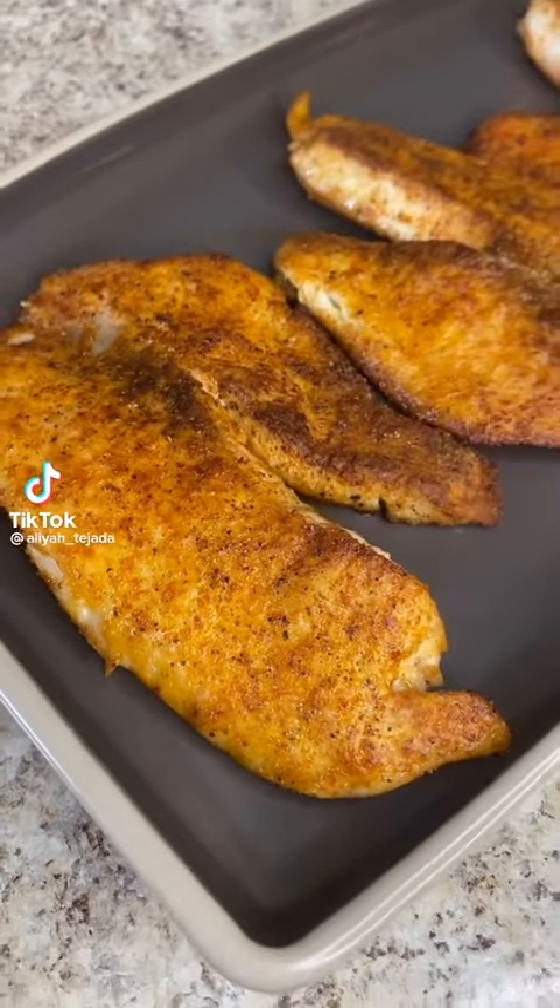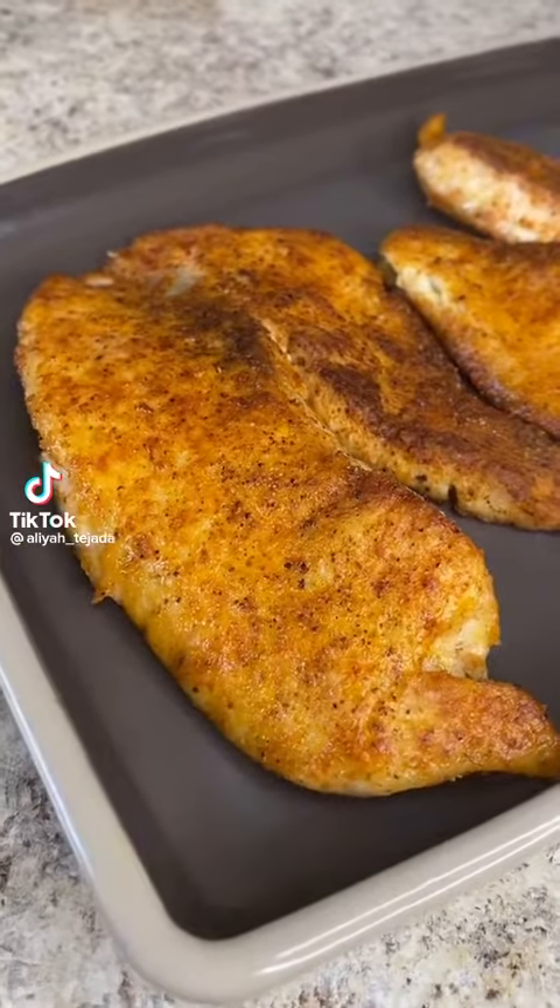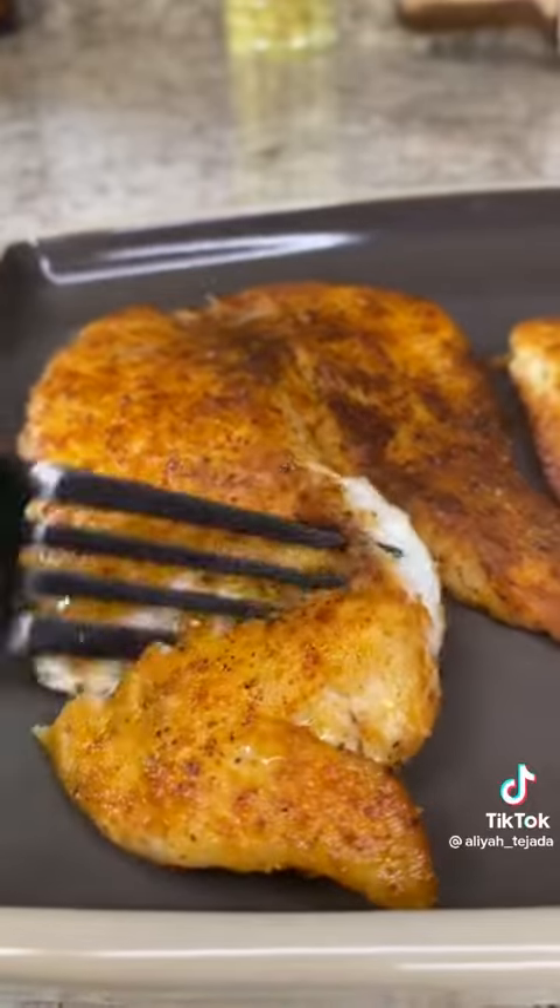You have to try my weeknight tilapia recipe. It is simple, quick and delicious.